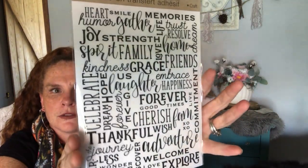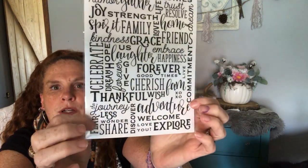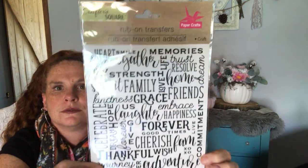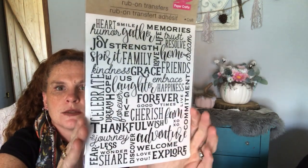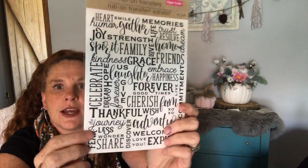I also found these rub-on transfers — I did get the words again for quick cards. Rub-ons are very easy to use and they show you on the back different projects you can use. I'm always looking for big sentiment type words. I have the Tim Holtz sheets, but I'm always looking for big sentiment type words. I'd love it if they had these in stickers, but rub-ons are good.